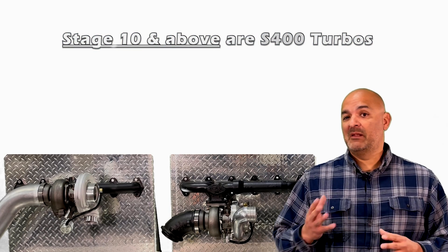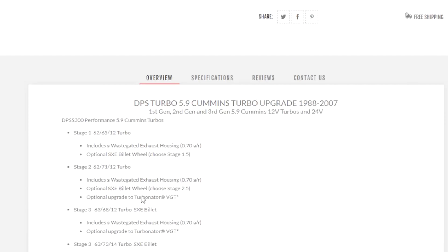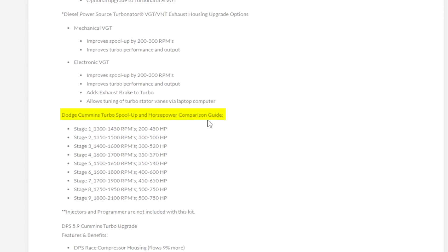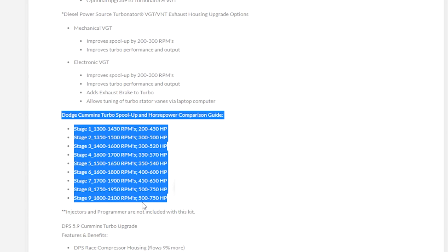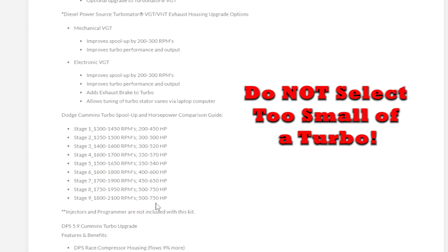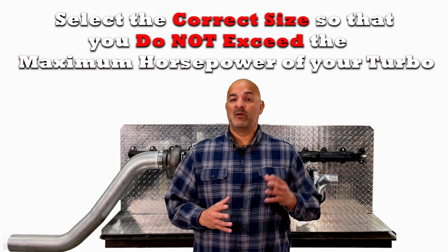Stage 10 and above are S400 turbos. To understand which stage will be a good fit for you, it is helpful to refer to the Dodge Cummins turbo spool up and horsepower comparison guide, located in the overview below. This guide gives you a minimum and maximum horsepower rating. While the minimum number is not that important, the maximum number is very important. You never want to select too small of a turbo — running too small of a turbo could overspin and destroy your new turbo. Do not exceed the maximum horsepower rating.